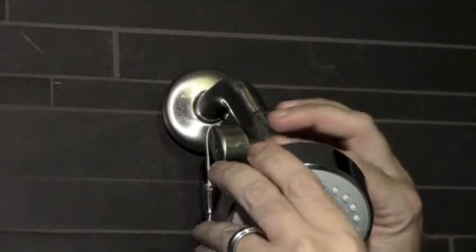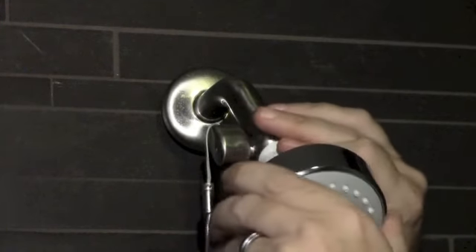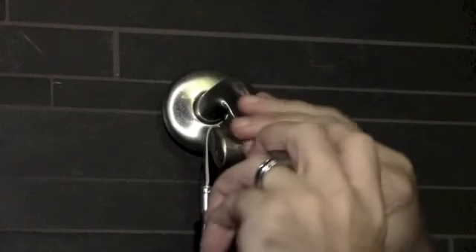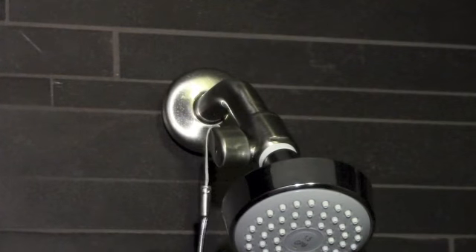Attach the shower head to the valve just like you would attach it to a shower arm. It's all standard half-inch NPT fittings, so it just screws on normally. You may need to use a wrench to tighten — if you do, that's fine. Just use a cloth so that you don't scratch up the chrome. Now the shower head is installed.